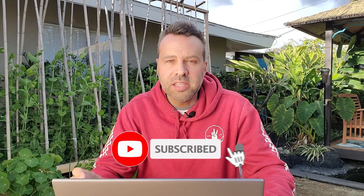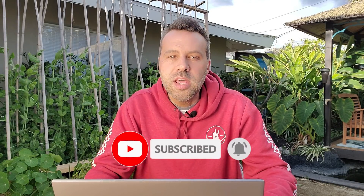Hey guys, I'm Brian with Next Level Gardening. If you're looking to join an online garden community that offers tips, tricks, and support to help take your garden to the next level, you're in the right place. Get started now by clicking subscribe and hit the bell so you never miss anything. Now let's get growing.